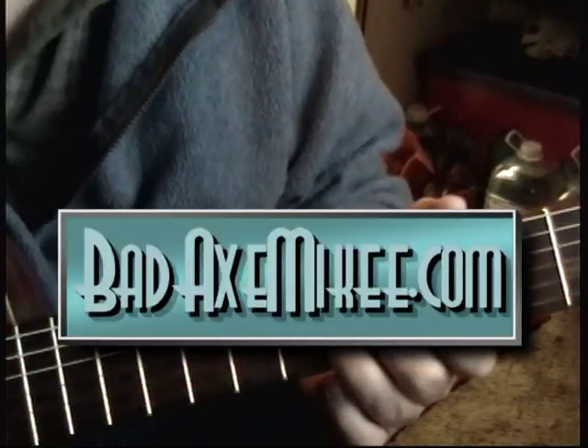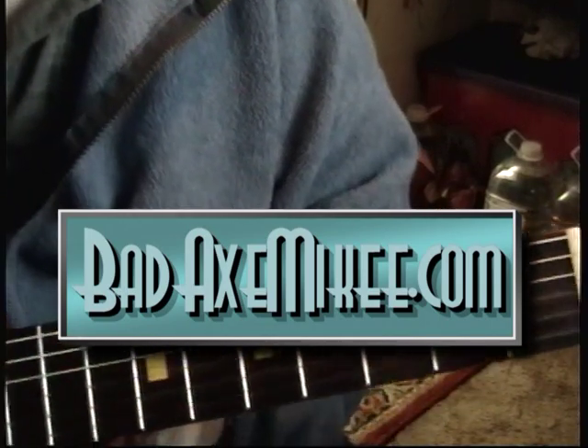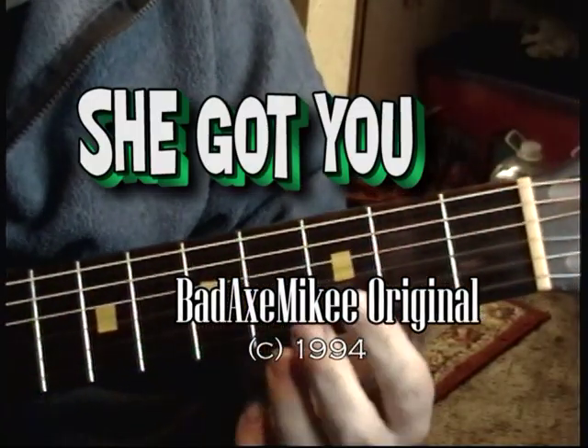Hi guys, Bad Axe Mikey. This is 'She Got You.' I had a request for this blues tune. This is one of my old originals — it's a 20-year-old song. You want it, you got it.